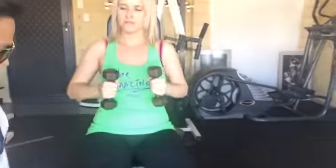You wanna superset that with a seated side raise. Supersetting this creates a burn — that means you're recruiting lots of muscle fibers in your shoulder muscles. Aim for another 10 to 15 repetitions on that one.